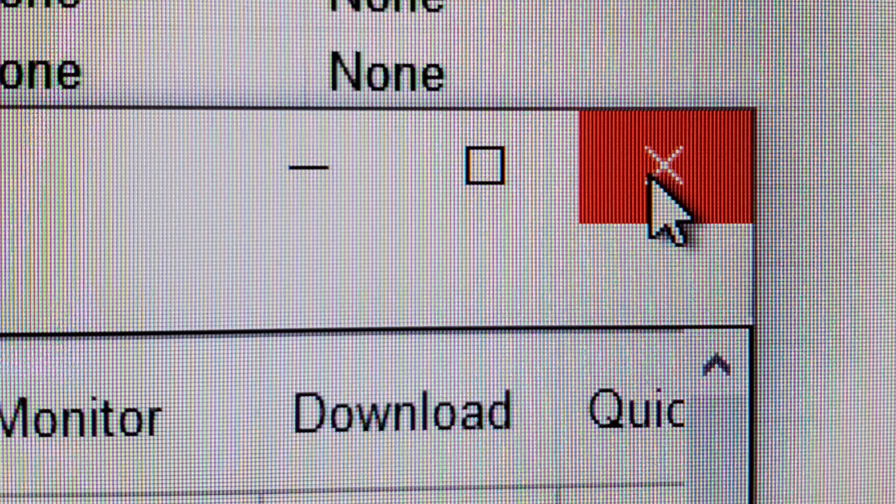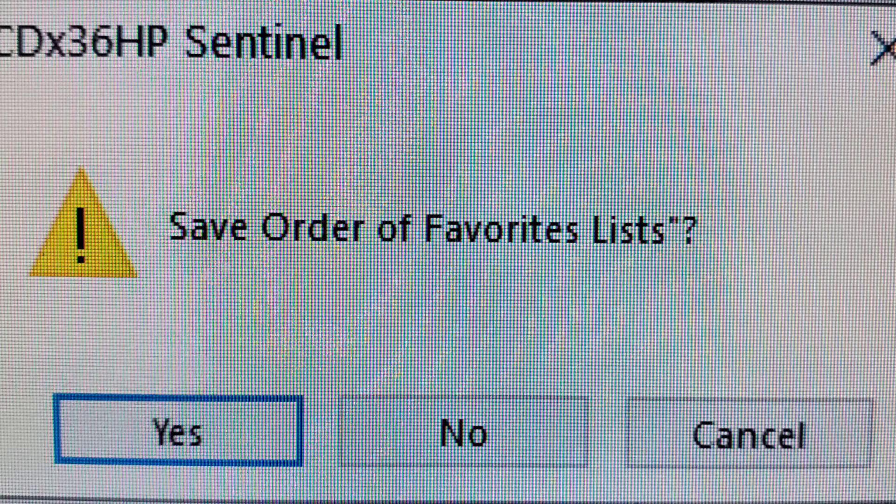When everything is arranged just the way you like, click the X on the dialog box. Now you'll be given an option to save your new layout. Click Yes to save, and you're done. Write the list to your scanner, and everything will be arranged just the way you like it.